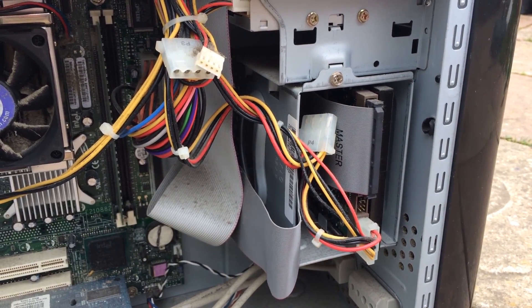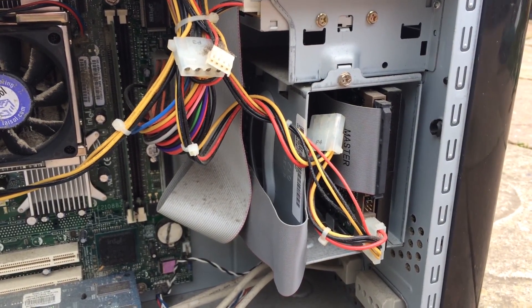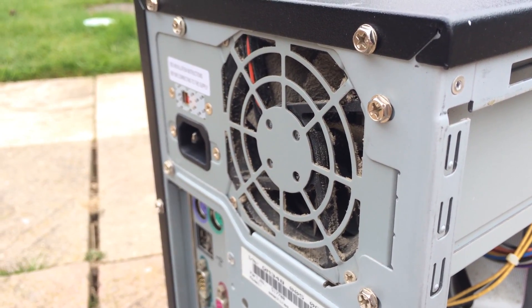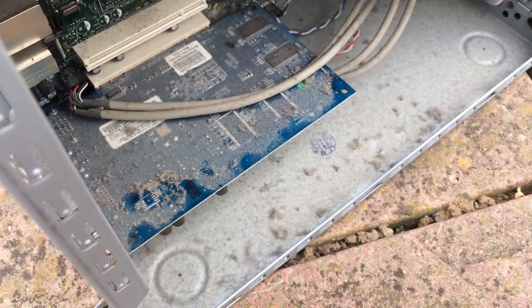Basically, I'll show you the process of cleaning it up and speeding it up as well. This system features a Celeron D processor, about a gig of RAM, a 40 gigabyte hard drive, and I picked it up as one of three desktops for about £8, roughly $10.